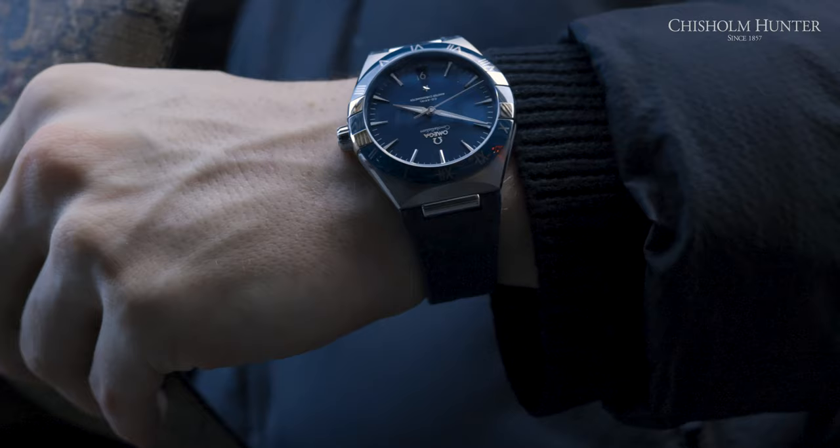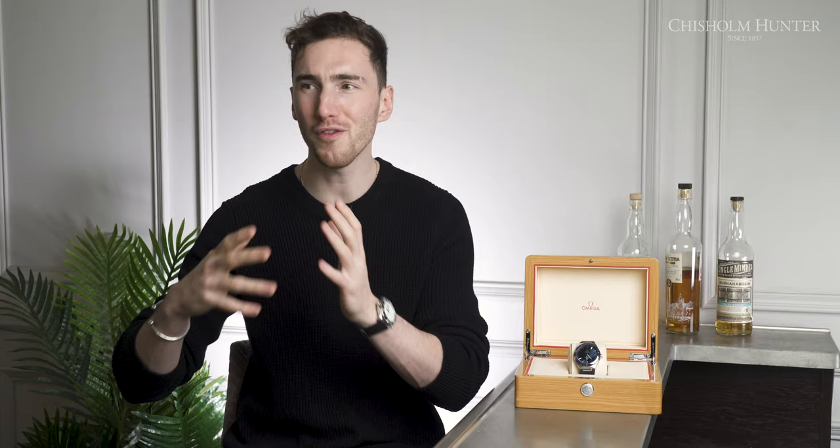So we've gone through our sports watch phase, and I feel like we might be drifting into a new phase of dress watches. What do you think? Now that we've covered all that, let's get to the specs of this model.